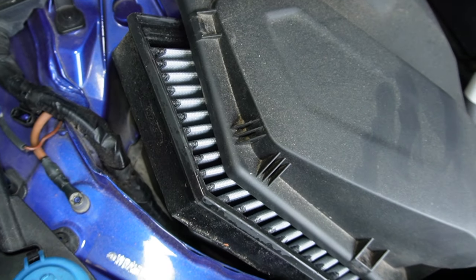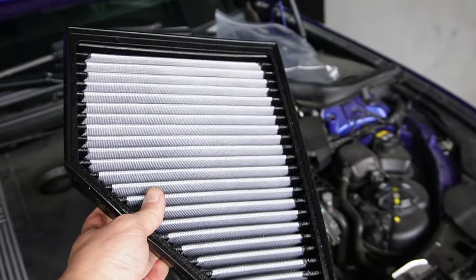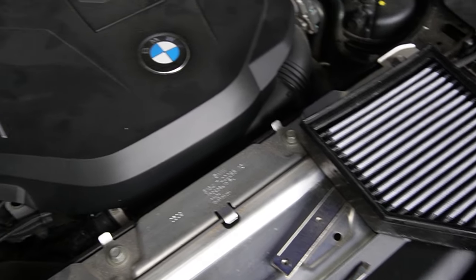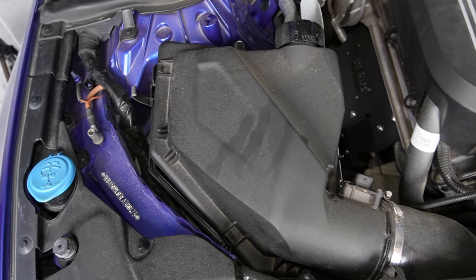I'm going to flip it like that, and then just push your old panel filter out. It's kind of hard to do one-handed, but you get the idea. The new one comes out of the bag — this is the new one, this is the old one.